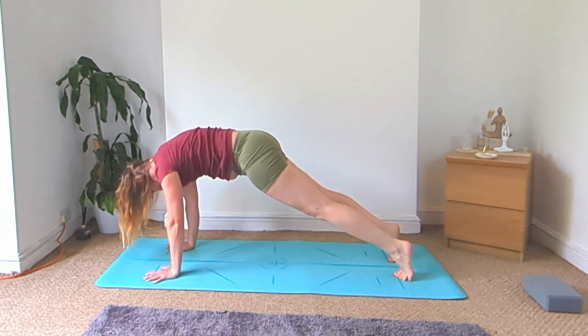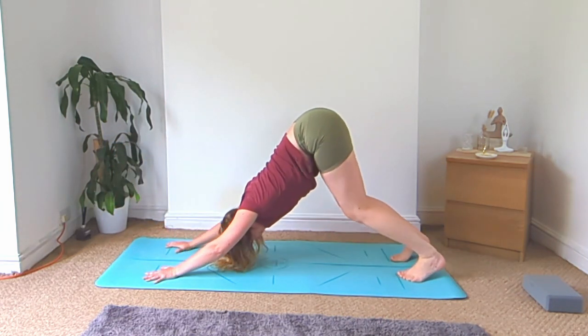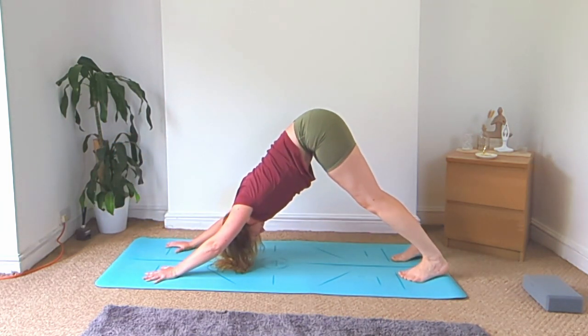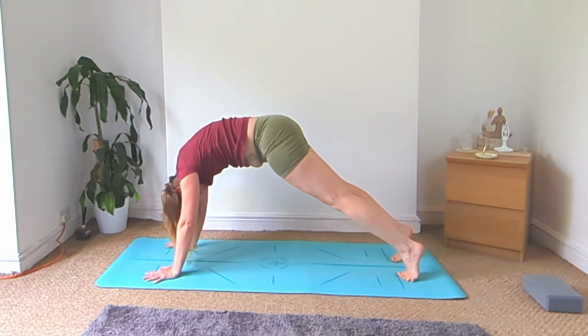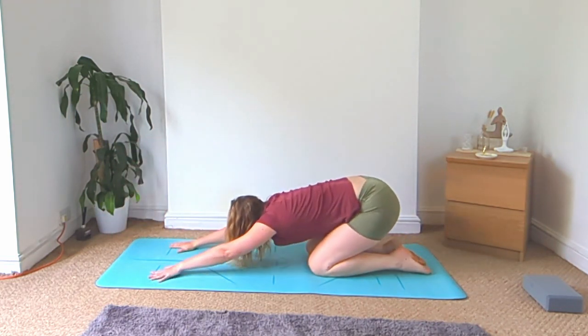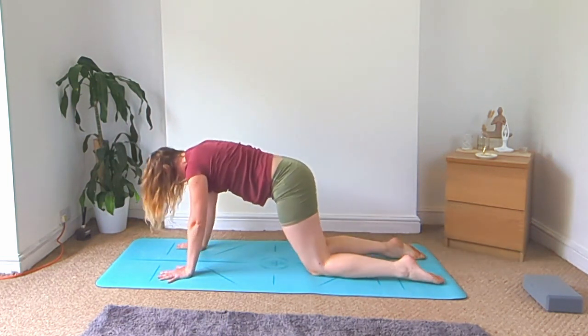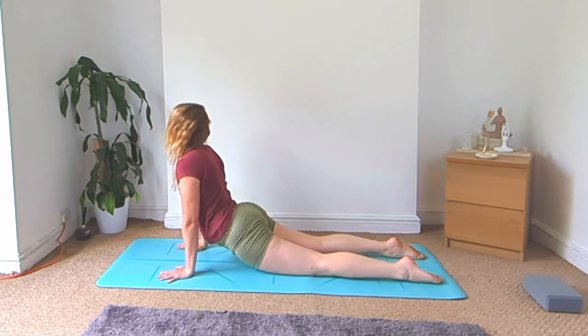Roll forward to plank, bend the knees, back to downward facing dog. Roll forward to plank, this time lower the knees, hips go back to child's pose. Bring your chest back up, dip your hips down low for the cobra variation.